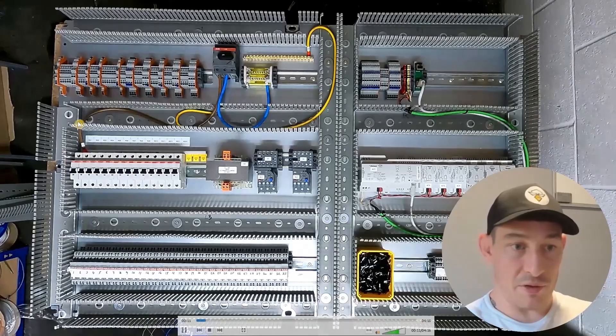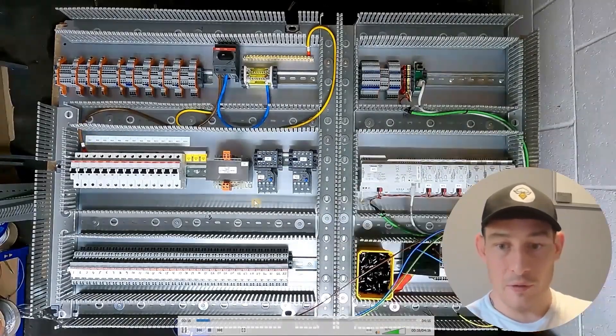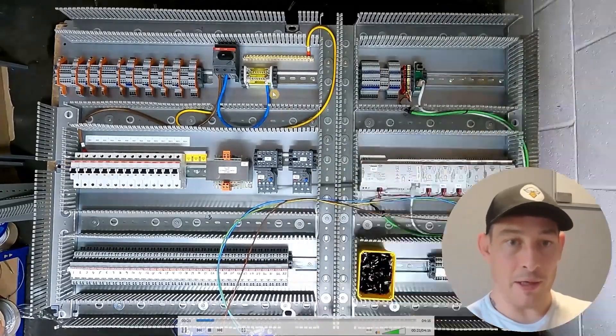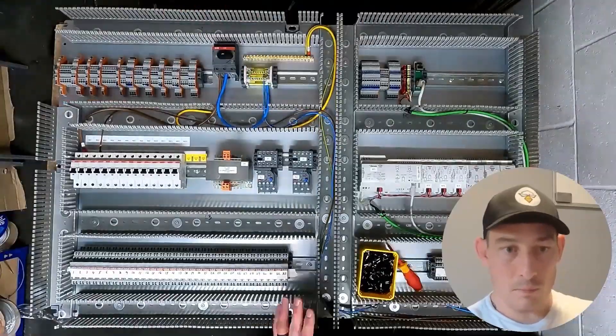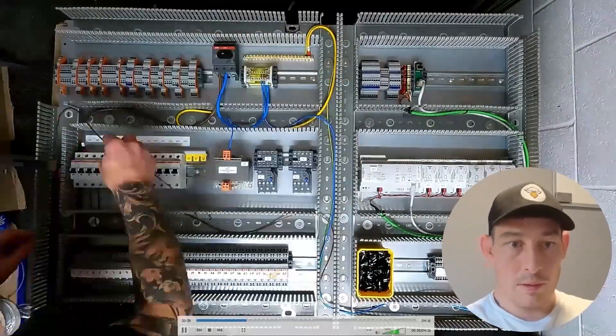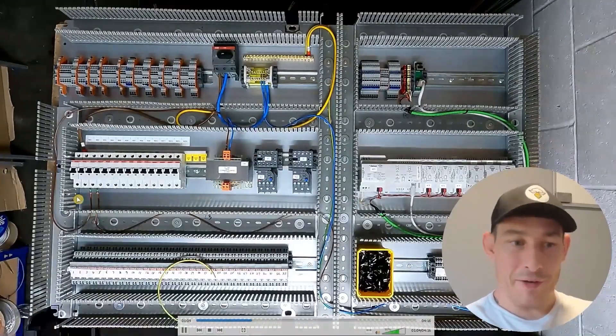First thing is wiring this socket — just running the cable lengths, cutting those off, terminating one end first, and then back to the MCB, neutral bar, and earth bar.